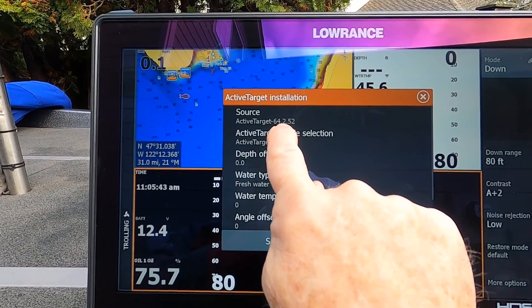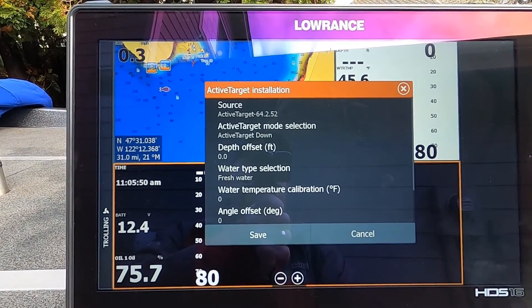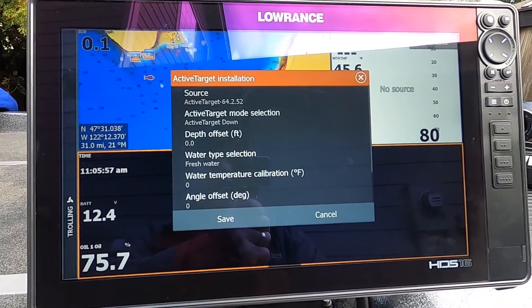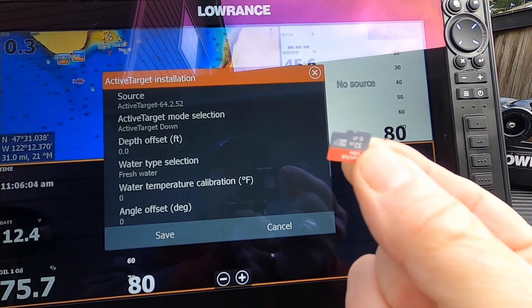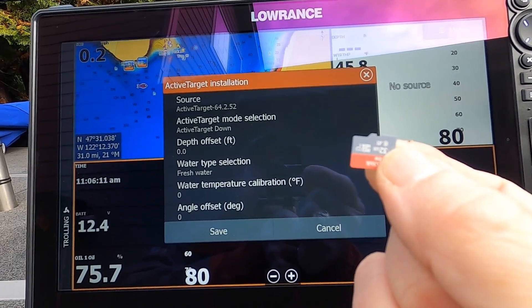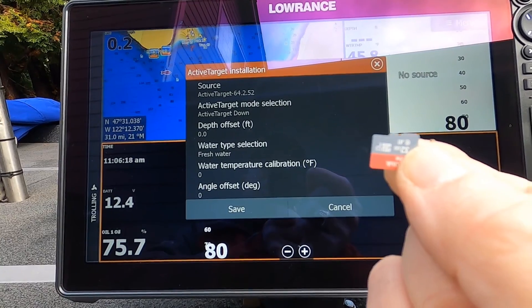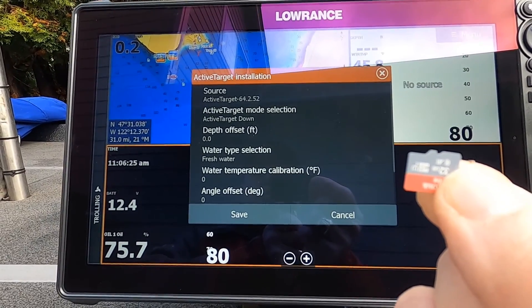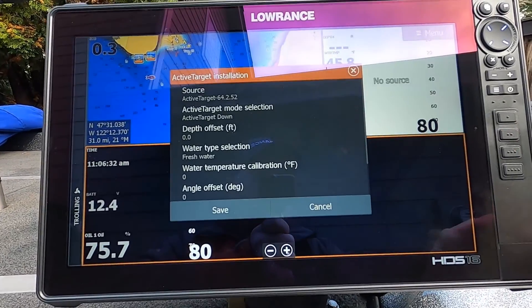Touching Active Target Installation shows we are running software version 64.2.52. As of mid-January there is already a new version available, so it looks like we need to install it. I've already gone to my computer and the Lowrance website under Updates — instead of looking for your HDS Live, look for Transducers in the menu — and there you'll find the update which is version 64.2.54 for the Active Target transducer. I've got that loaded onto a card.